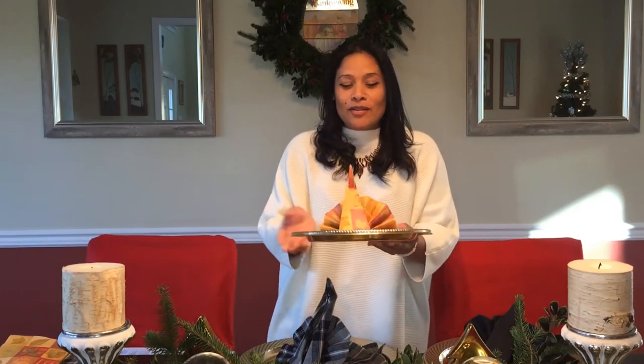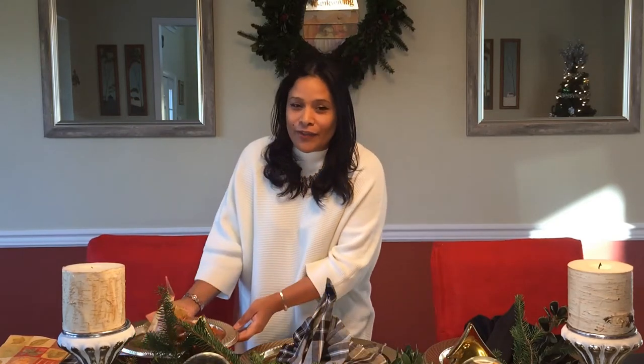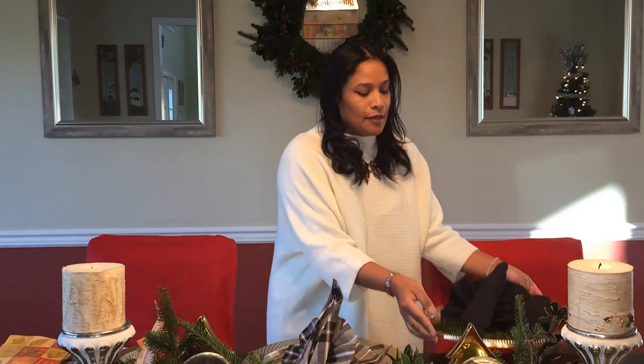Hi everybody and welcome, I am so glad that you're all here. So today I'm going to show you something super cool: how to make a turkey using napkins. Now if you don't have your cloth napkin, do not worry because we can also use paper napkins. You can use your paper napkin to make your little turkeys — super cute — so you are not out. We're going to show you how to make it using your cloth napkin and also other different types of napkin materials.